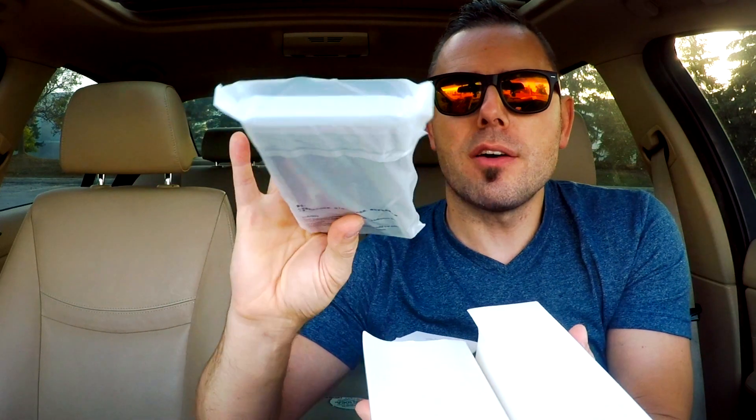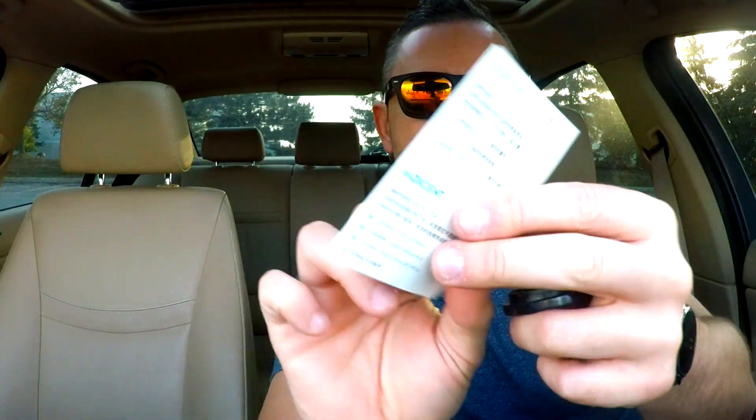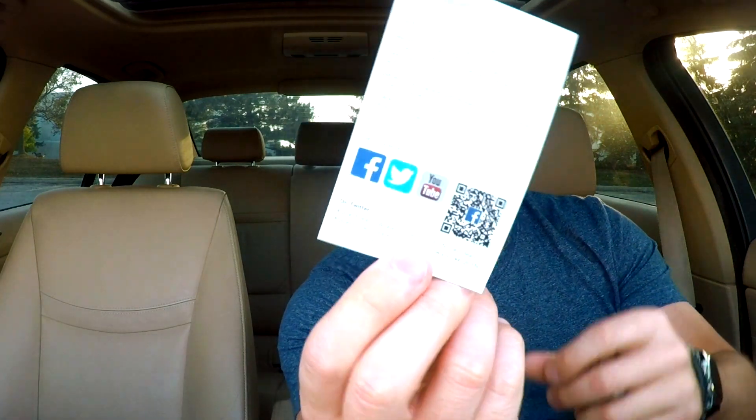We've got a nice soft plastic on the hub itself. Now, opening the box, we've got our manual and a warranty card. Follow these guys at Qcent Official — we're going to be tagging you guys. Thank you so much, Qcent. And we've got a QR code.